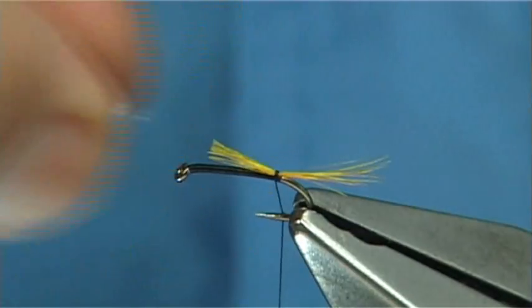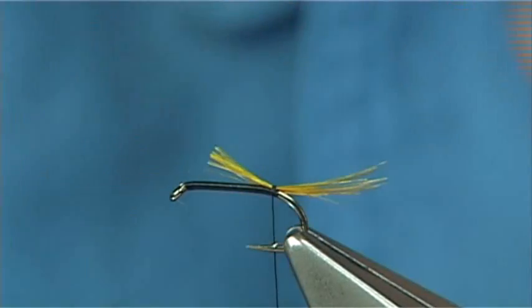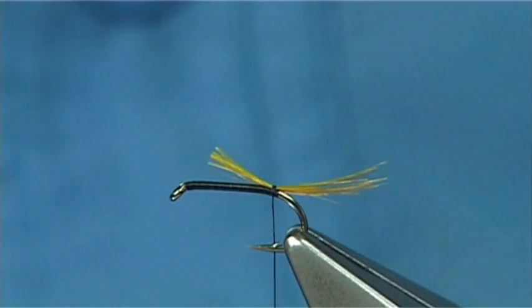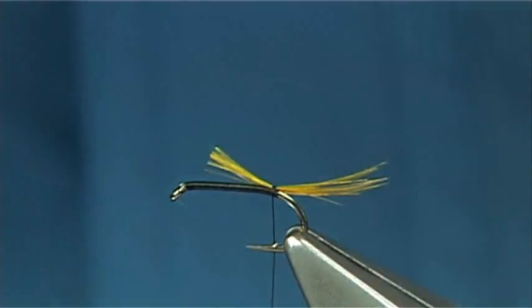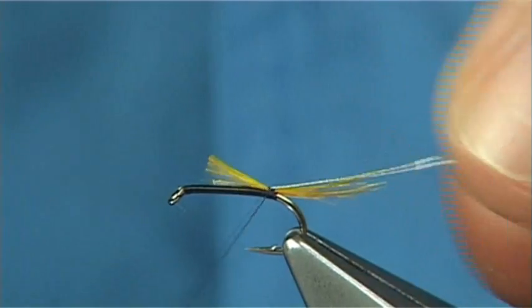Make a quick look — that's okay. As you can see, I've trimmed it the full length of the body. Then I'm going to tie in a small oval silver tinsel. You could use a wire if you want, it's up to yourself. Just tie it again the full length of the body.